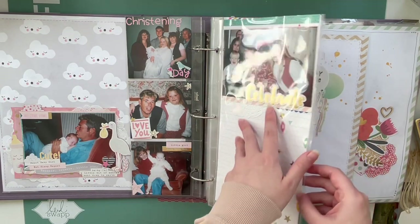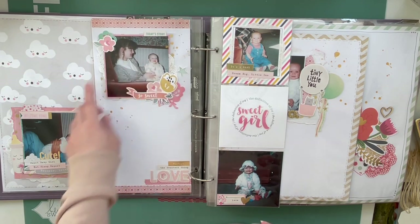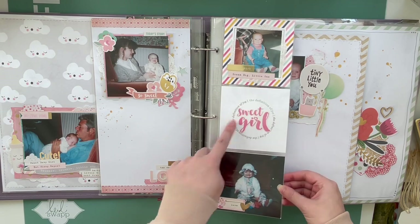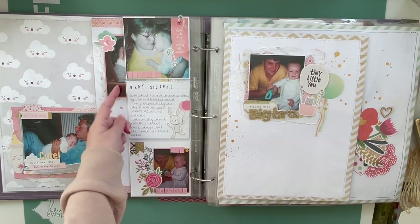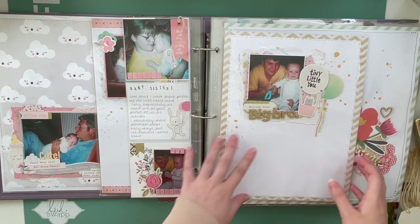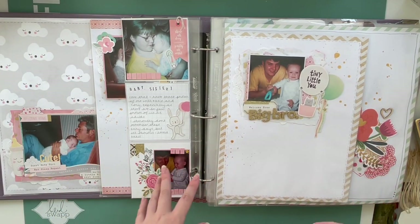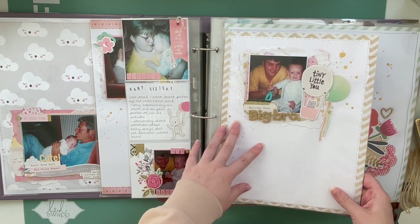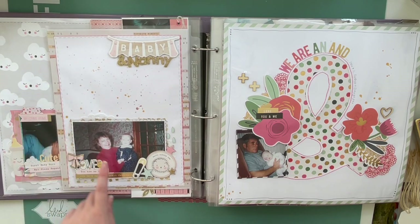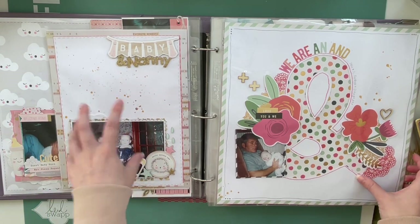That's a 6x12 layout — for a while I was obsessed with 6x12 layouts. There's another 6x12 on the back of me and my mum. I can't believe I'm going to have my own little baby soon, so crazy. Got more 4x4 photos here, a little filler card there, then me and my sister with some journaling and me and my older brother. One thing I love about this album is that there are inserts of all different sizes and layouts. I don't really make layouts anymore, so it's really nice to have them in this album. And I love this one of me and my mum's mum, my nanny — again mainly put together with that Crate Paper collection.